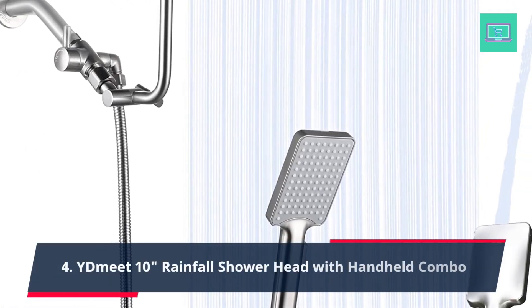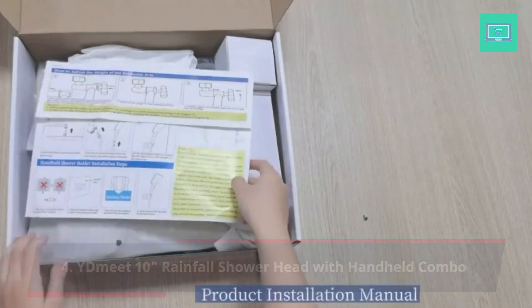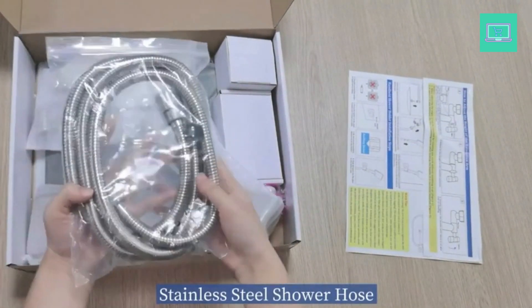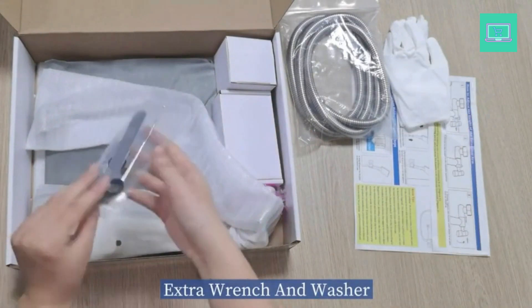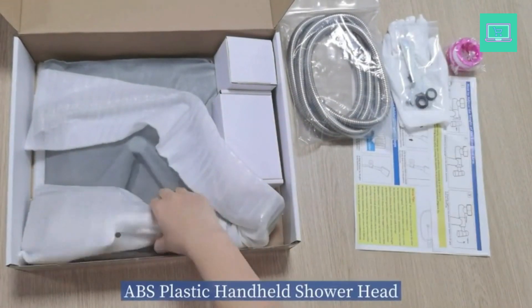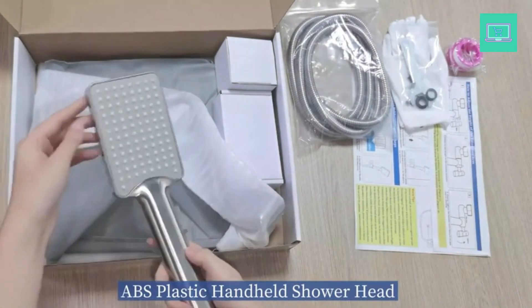Number 4: Meet 10-Inch Rainfall Shower Head with Handheld Combo, featuring an upgraded 12-inch extension arm. The Z-shaped practical shower arm allows height to be adjusted up and down, so your large-size showerhead remains vertical and will not hit the shower arm — instead of sloping water like ordinary straight shower arms. Made of all metal and equipped with locking screws, it is not easy to fall.